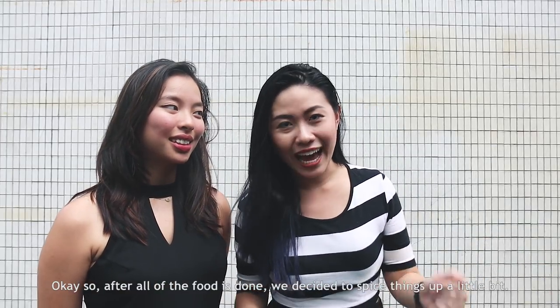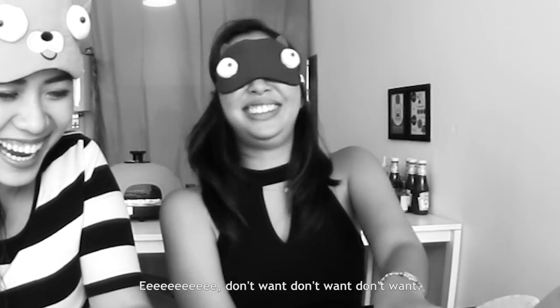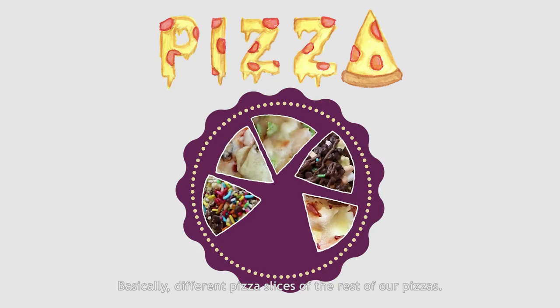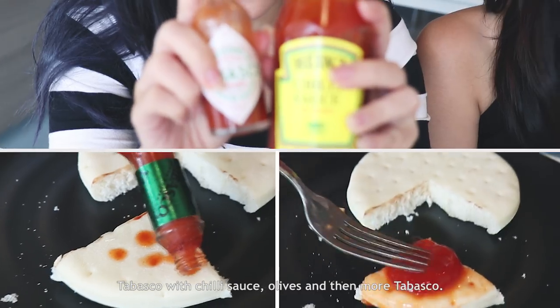After all of the food, we decided to spice things up a little bit. We decided to play a pizza quiz roulette — different pizza slices from the rest of our pizza plus one hell pizza, which is topped with tabasco sauce, olives and then more tabasco.